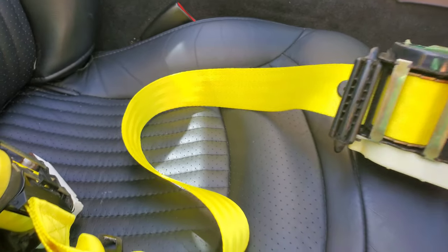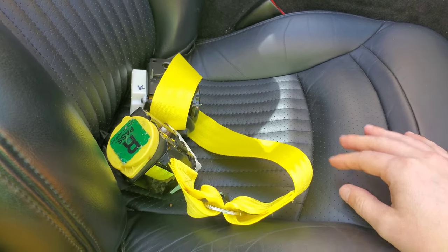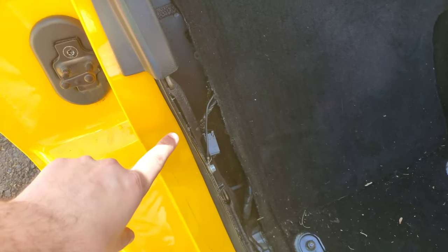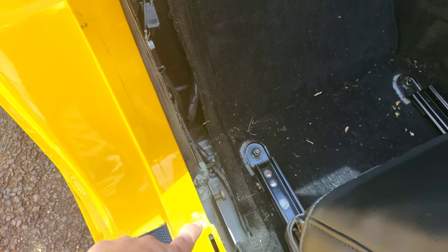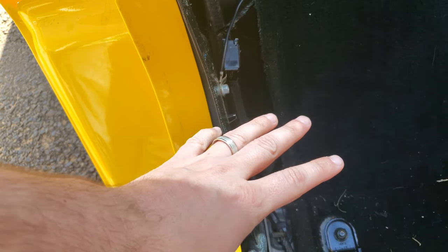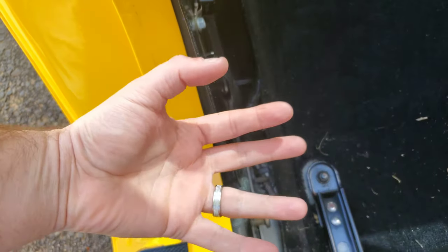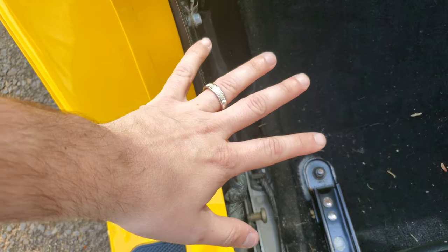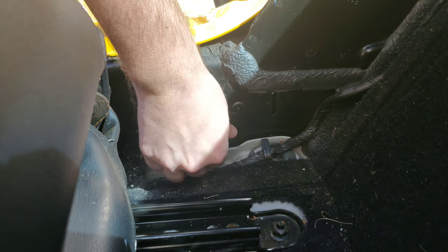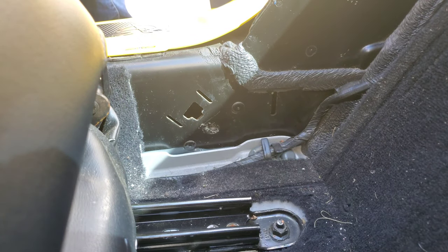Let's get to putting these back in. I'm not going to go too in depth — essentially they go back in the same way we took them out, just in reverse. One thing before we put the belts in: a lot of dirt collects right in here and in this area too. Especially if you're getting new colored belts, just clean these areas and make sure your hands are always clean because you don't want to get dirt on your new seat belts.